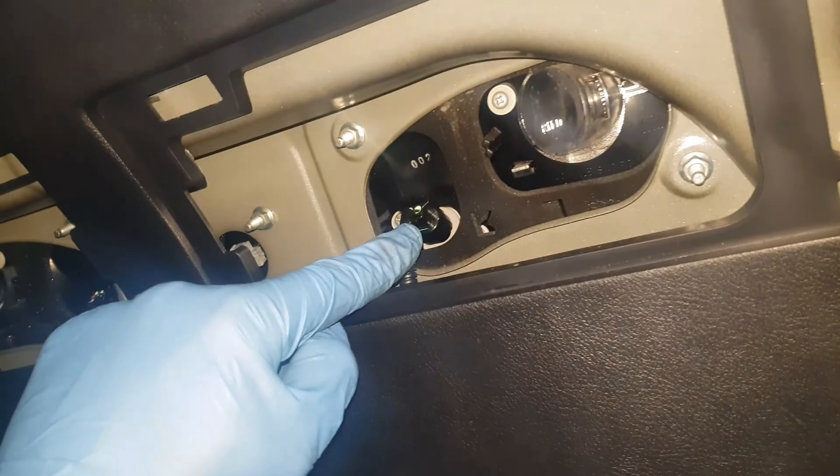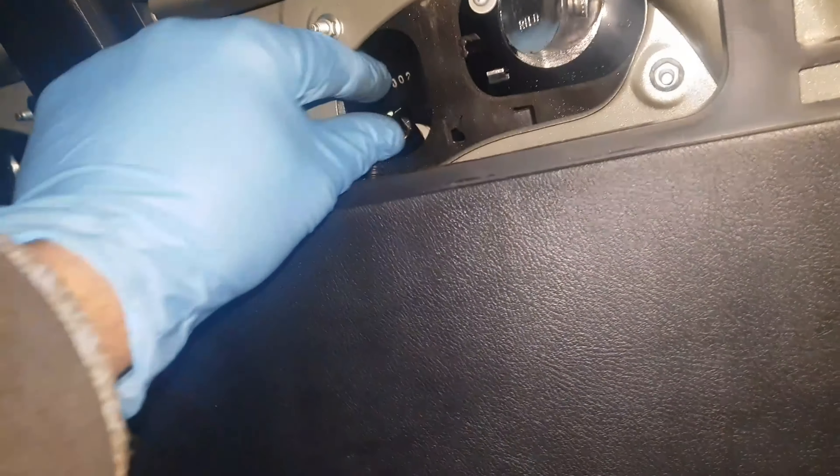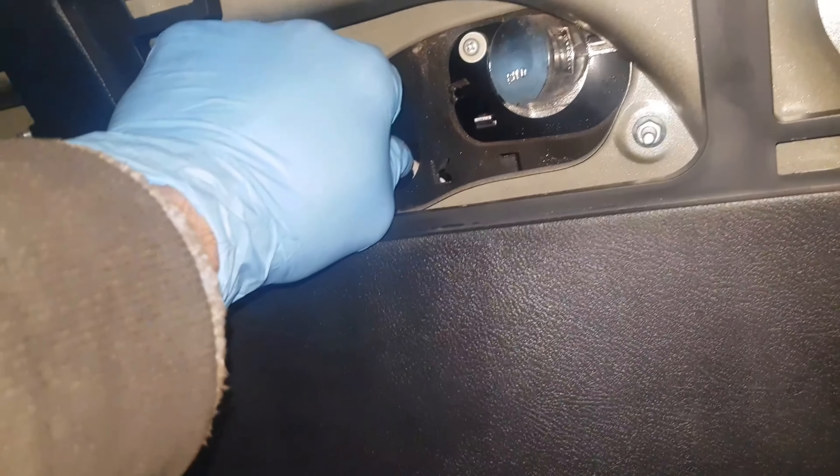Now to do it, that's the number plate bulb there. Twist it to your left and then pull the whole thing out. It's a capless bulb — as you can see, it's a 501 bulb. I've already got the 501 bulb right here.